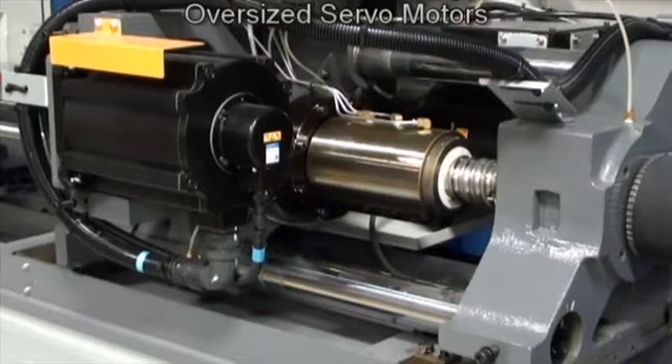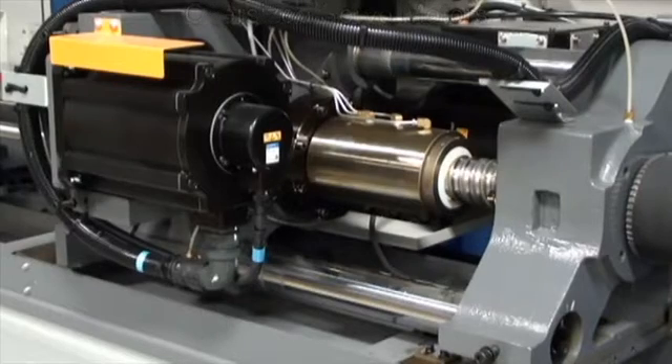The larger servo motors are just another way Toyo is giving our customers a much-needed advantage in today's competitive market.